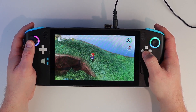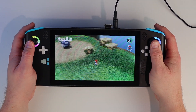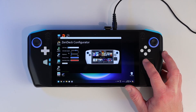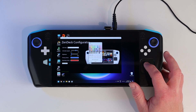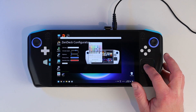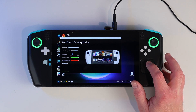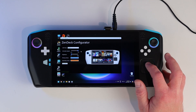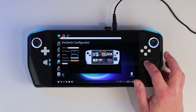I was going to test another game but I just managed to get the configurator software working in time for the video, so I'll show you how that's progressing instead. My main aim was to ensure I have a functional way to control the RGB so I can pass the information to the Handheld Companion team and see if they can get the system integrated. In the meantime I've written my own configurator program that allows you to select the animation style, speed, and brightness as well as the primary and secondary colours. Hitting the save settings button writes the values to the controller's built-in memory so the configuration stays permanently until you next change it. I want to eventually include some settings for the trackpad too, but I'll leave that for another video.